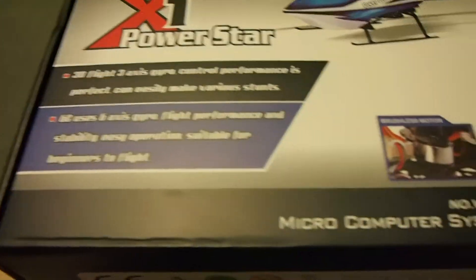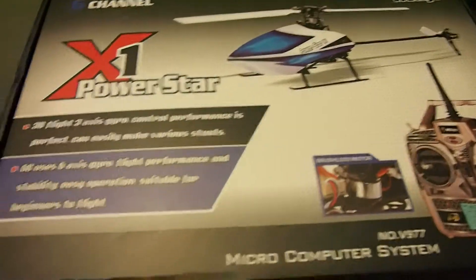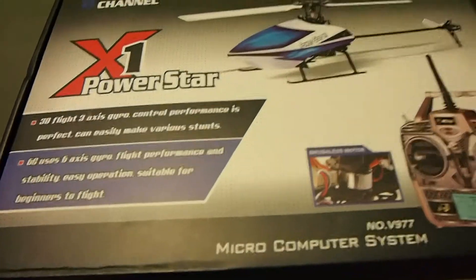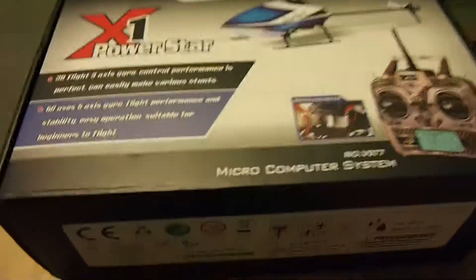This is obviously 2.4 GHz, and if you are not familiar with some of the terminologies I am using, please look them up. The advantage of the 6-axis gyro is that it will level itself out automatically, which is good for beginners.